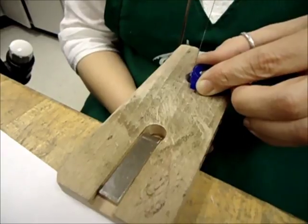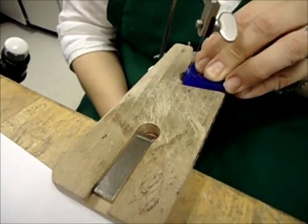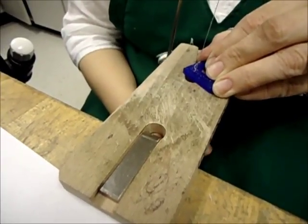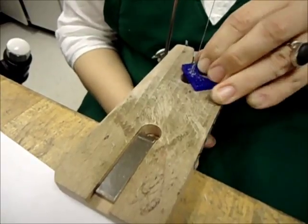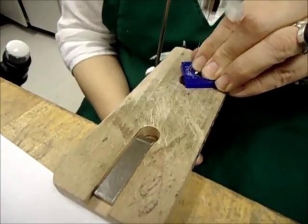This is just a rough removal of excess wax. I'm using a regular jeweler's saw blade — this is a 2-0. As long as you don't go too fast, it'll work just fine.